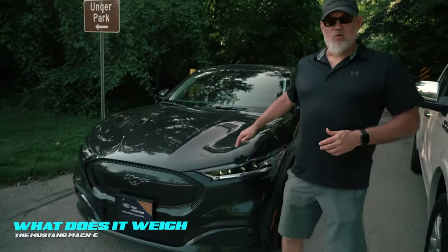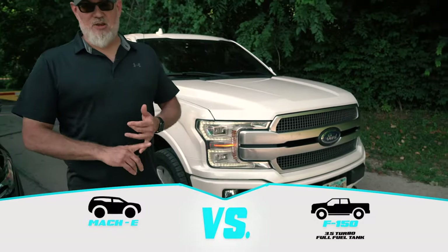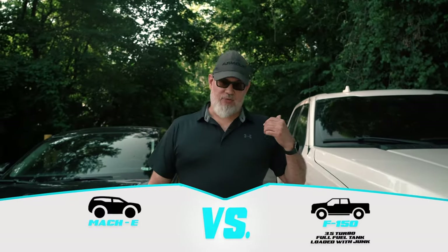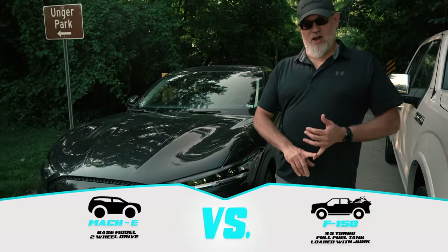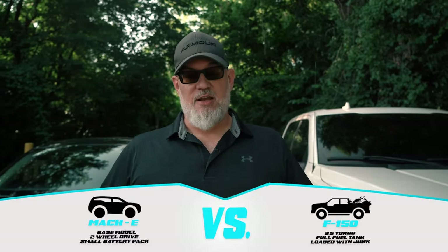Before you have any preconceived notions of what a Mach-E or an electric vehicle might weigh, we're going to compare it to this F-150 — a 3.5 turbo with a big fuel tank, all the way full, and about 300 pounds of towing gear in the bed. What we have here is a base model Mach-E two-wheel drive with a small battery pack. We're going to take both of them over to the scale and see what we have.